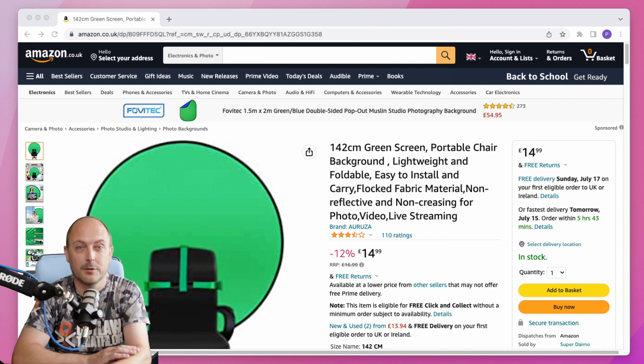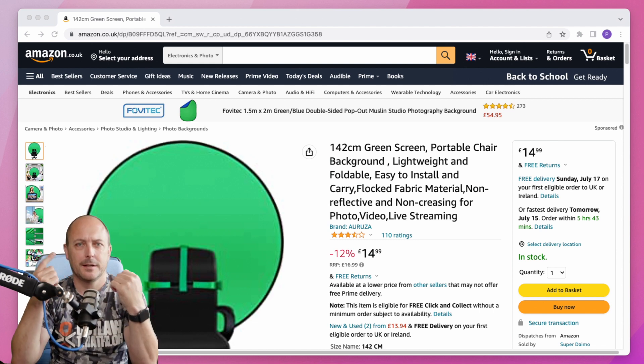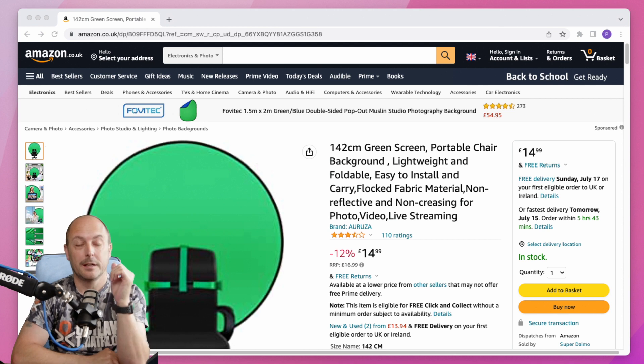It was £14.99 — I don't know why I'm thinking because it's on the screen right there. I was a bit skeptical, but for under £15 why not give it a go, because there's not a great deal of separation between me and the green screen — it's literally about that much.